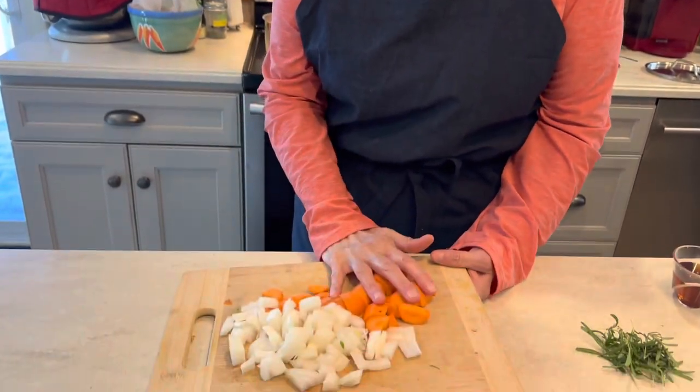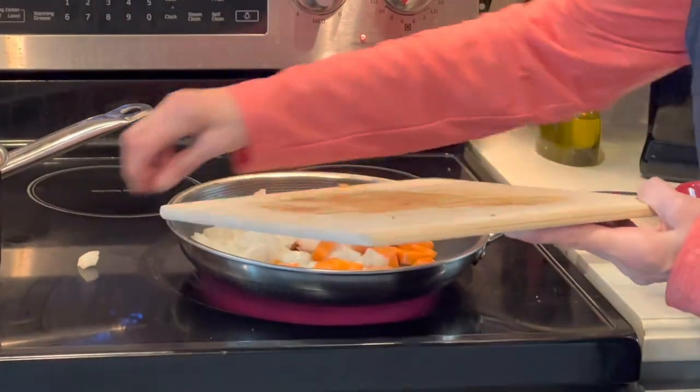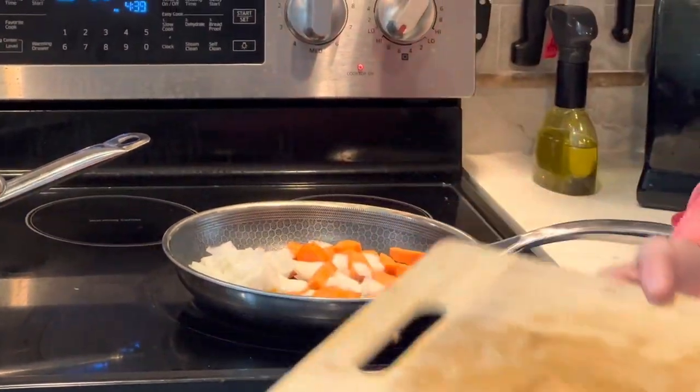I have one carrot and one onion. I'm going to put that in our hot pan here with a tablespoon of olive oil. We're going to sauté this for about three to four minutes until it gets soft.